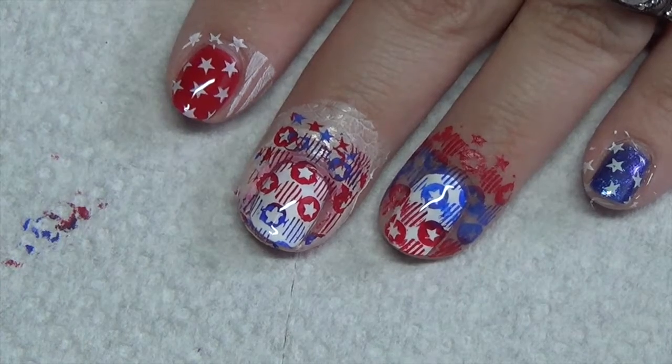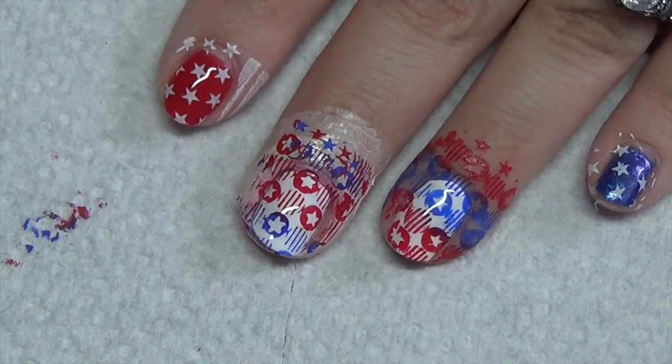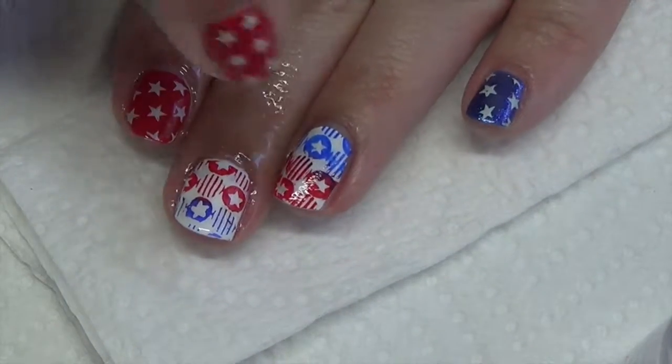Go ahead and put that into the light. Do any cleanup that you need to do around the cuticles, and I'll be right back to show you the final design. Once you've cured the topcoat, go ahead and remove the tacky layer with alcohol — I like to use 91%.